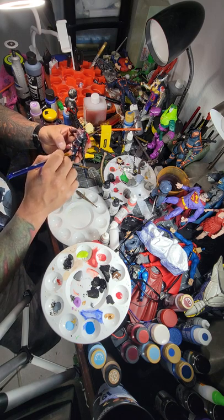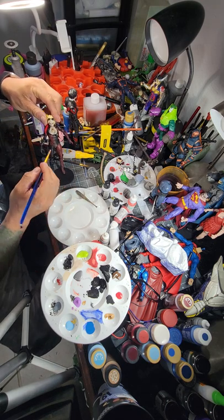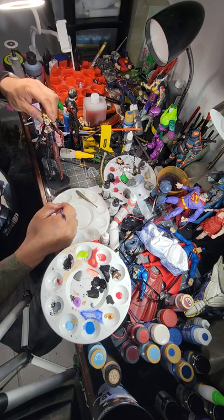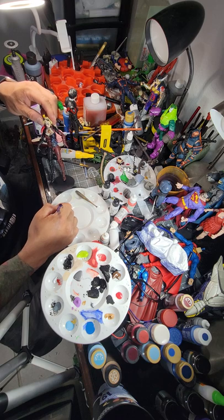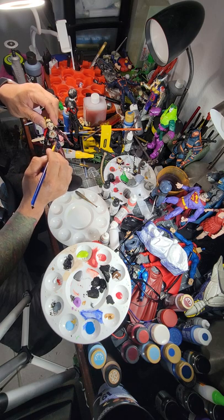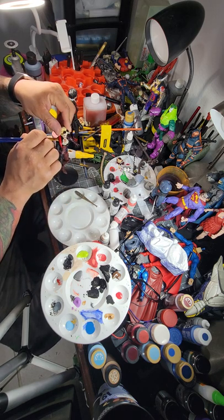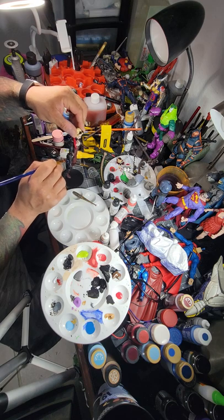A lot of times when you clear it too, it helps get rid of brush strokes you might have had. So even though it doesn't look like it, I'm going to hit the face because I did make her makeup messed up. That's all acrylic as well. By the way, this is an acrylic sealer, so it won't leave the figure sticky.